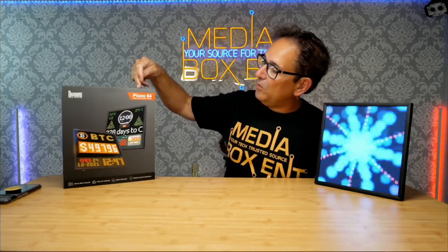Alright, so happy doing everyone, I'm Dario and today I'm showing you a real cool device. So we have here the Pixel 64.